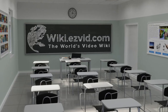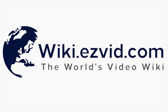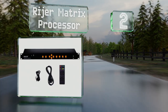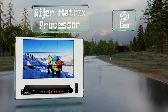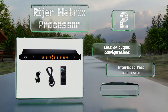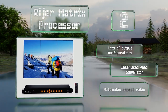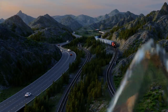At number two, the Riger Matrix Processor can create a 3x3 panel in 1080p for a very reasonable price. Its rotational controls allow you to line up the screens in a matter of moments, and its edge mask function helps prevent internal divisions from becoming a distraction. It offers lots of output configurations, interlaced feed conversion, and automatic aspect ratio.